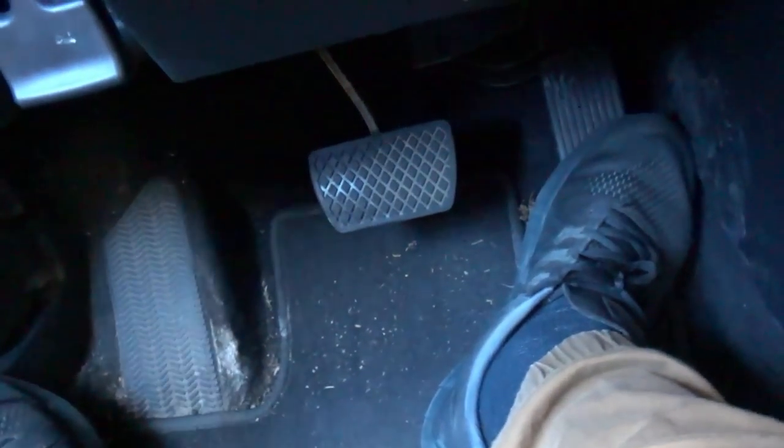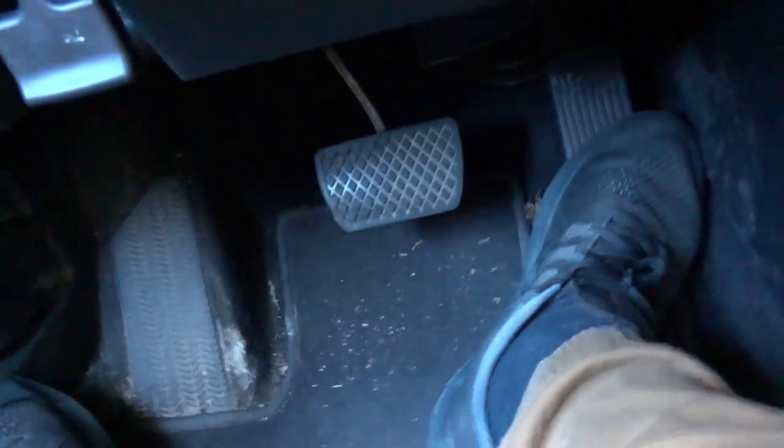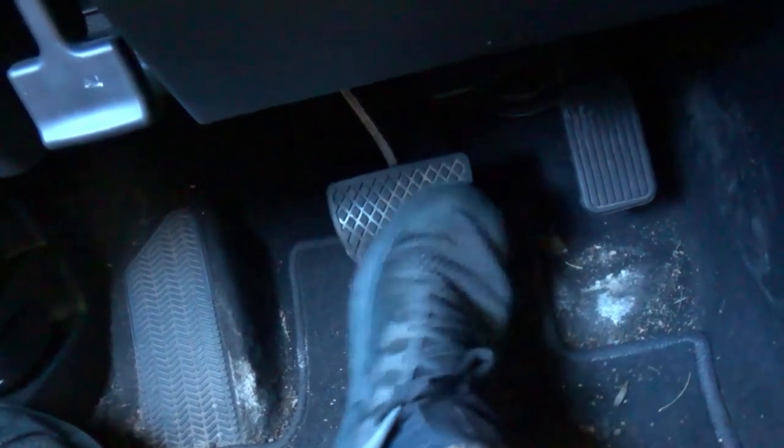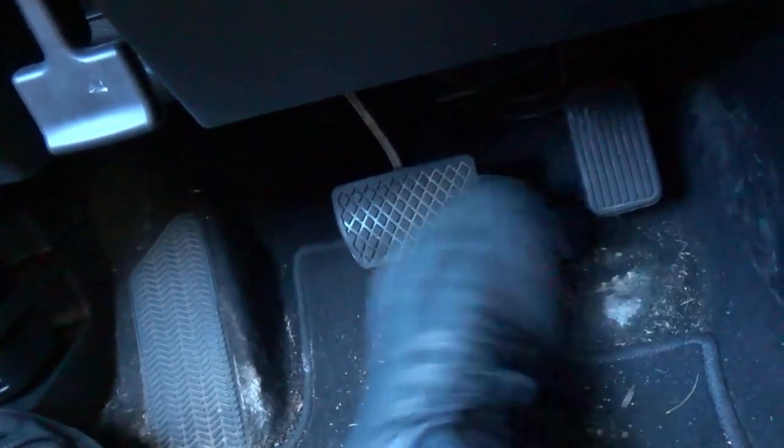Make sure that you're in park before you press that gas pedal, because you don't want to move the car. Now this pedal over here on the left is the brake pedal. As you can see, it's a little bit of a wider pedal, just as you can see right there.